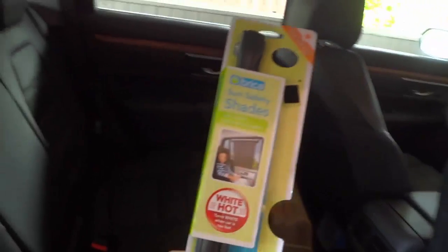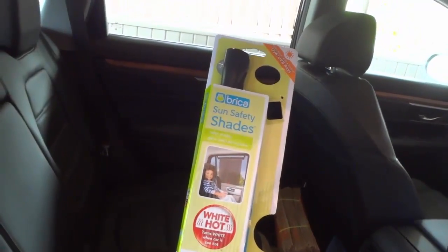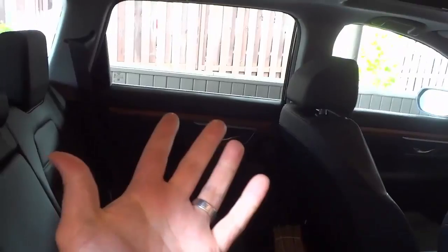As you can see right here, in the package you get two Sun Safety Shades. I installed one on the window that I'm going to show you in just a moment, and this is the one that's still in the package. The reason that you get two is because you have two windows in your back seat, and they give you two so you can put one on each window.